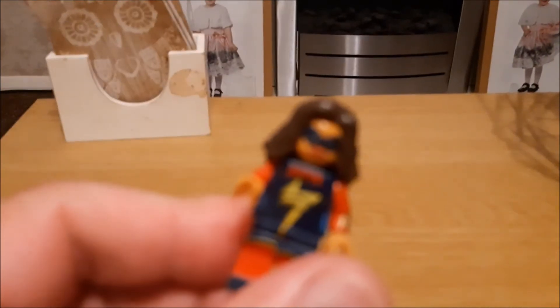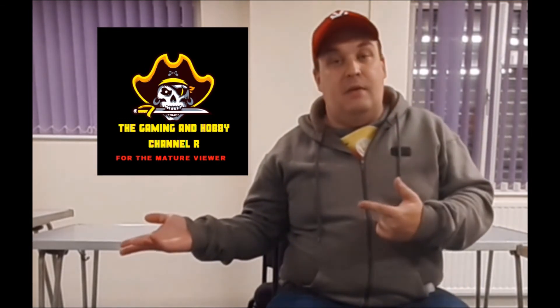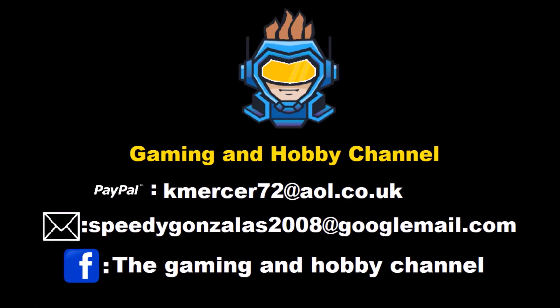Hey guys and girls, I hope you enjoyed that content. Don't forget to hit that thumbs up and give me a subscribe — if you've done that, thank you very much. If you like your content a bit more mature, a little bit gory, sometimes scary, or you want to find out what's going on in my personal life, come along to the gaming hobby channel and we'll see you there. Keep safe and stay fab — goodbye!